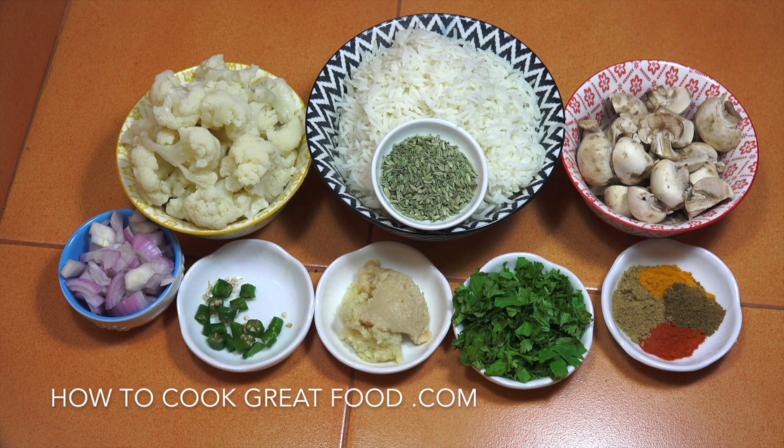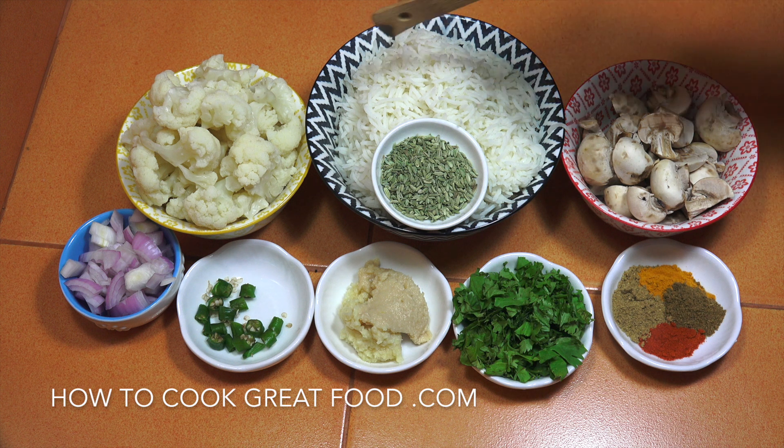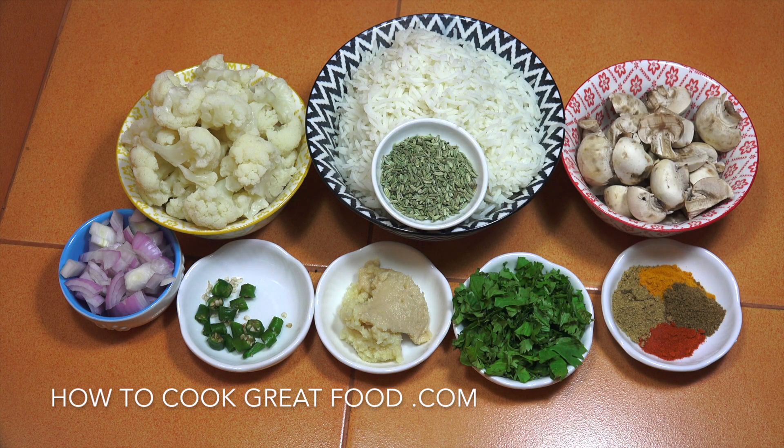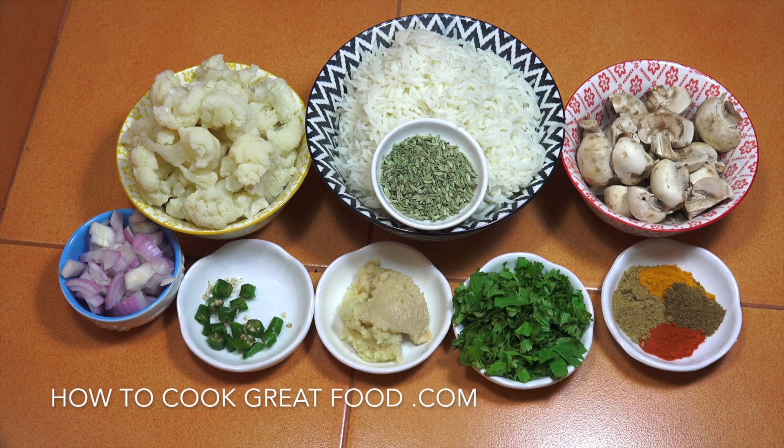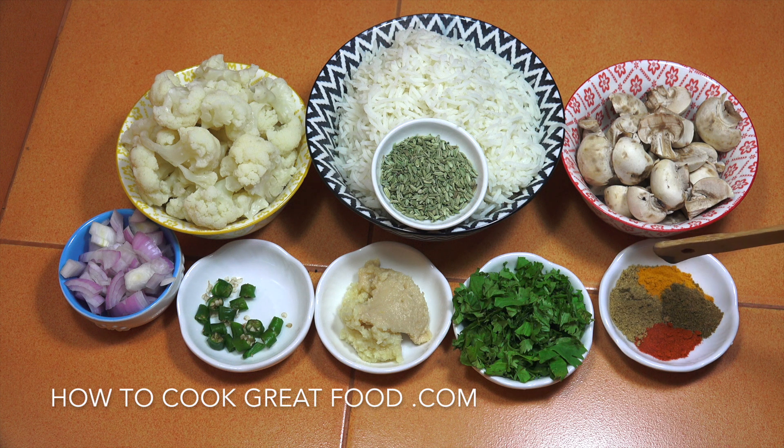Let's take a look at the ingredients. We've got basmati rice, cooked — always use cold rice when making any type of fried rice, as hot or warm rice doesn't work out well. Cauliflower that I've already semi-cooked, just blanched for a couple of minutes so it's about 50% cooked. Then fresh white mushrooms, chopped onion, fresh green chilli, garlic ginger paste, fresh coriander or cilantro, and either curry powder or the 'big four' spices: half a teaspoon each of cumin, coriander, chili, and turmeric. We'll start with some oil.